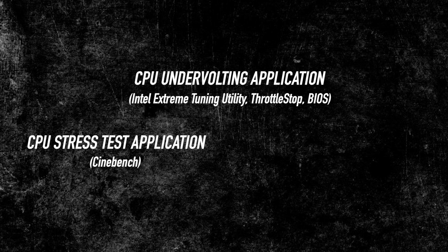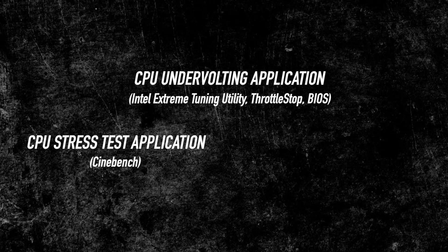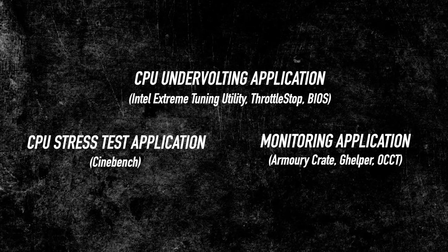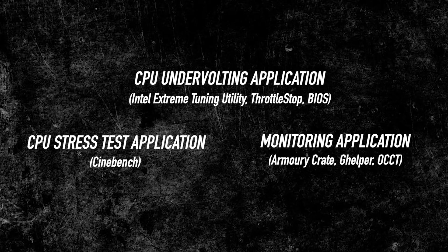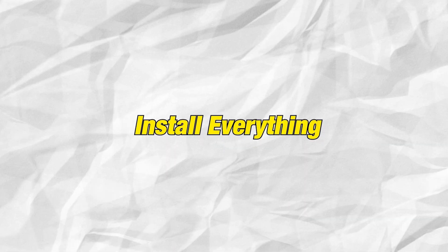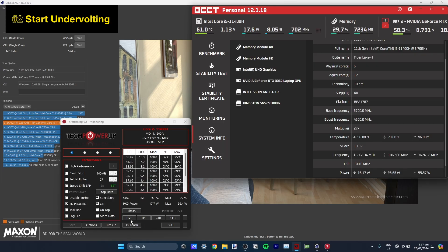So it depends on you — whatever you feel comfortable using is fine. Number two: a CPU stress test application. This is optional if you want to check the max temperature of your CPU under stress or to verify your undervolt is stable. You can use something like Cinebench. Number three: a monitoring application — optional again. You can use Armory Crate, G-Helper, or for accuracy I use OCCT.